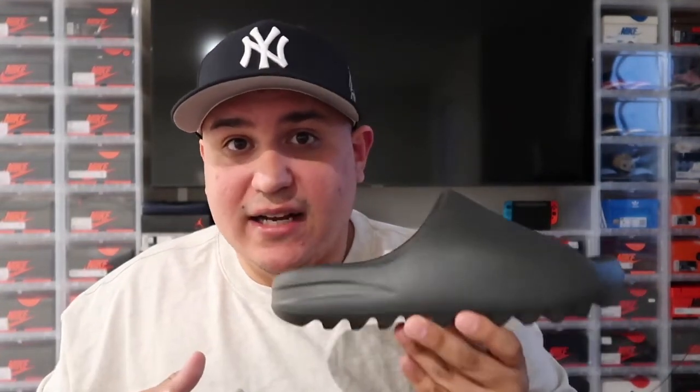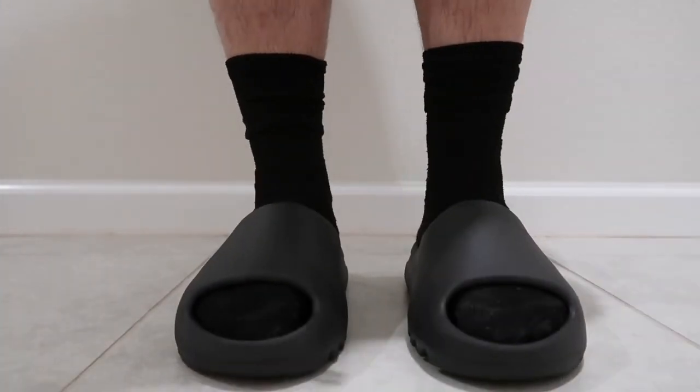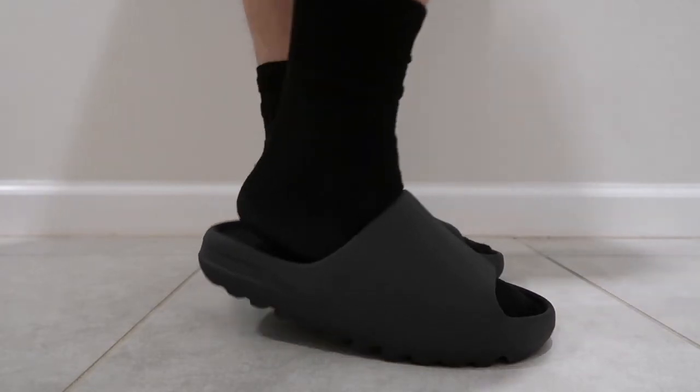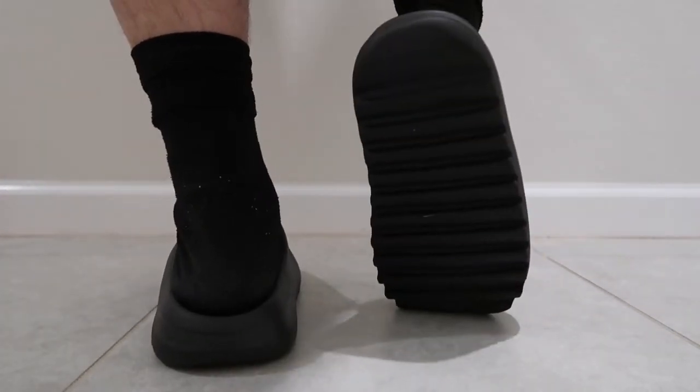That's all I wanted to let you know about these Onyx slides. I'm going to put these on feet for you to end the video. If you liked the video and everything I said about these Yeezy Onyx slides, don't forget to give it a thumbs up and share with your friends. I will definitely see y'all in the next video — stay tuned and I will see you next time, bye.